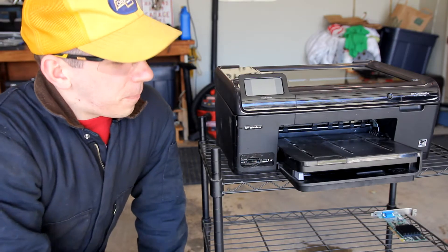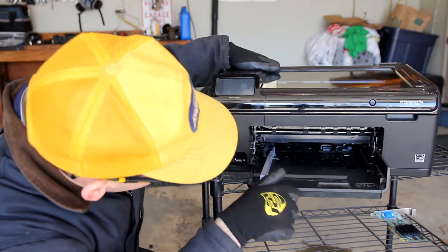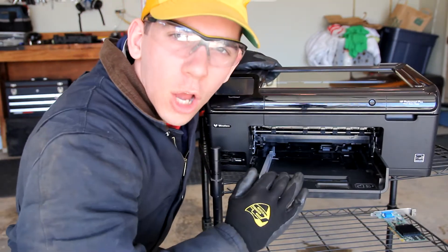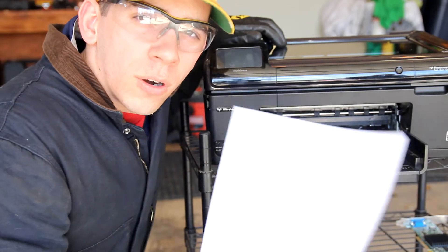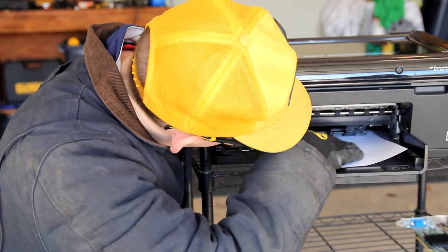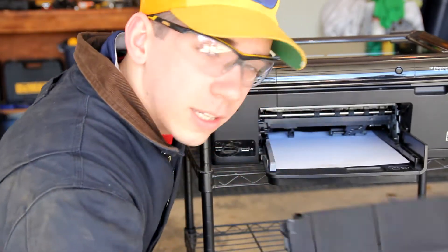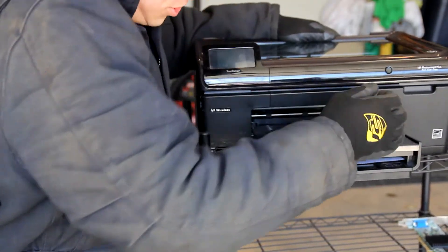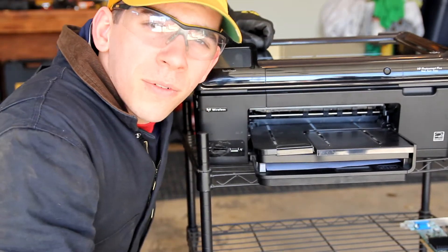Alright, so right now we're just going to insert the paper. This is going to be the paper feeding mechanism right here, so we're going to go ahead and load the paper up right in here. We just came back from the store and picked up some paper. Make sure it's all nice and lined up in there, and then we're just going to take the paper tray and gently settle it right in there, and we're ready to move on.